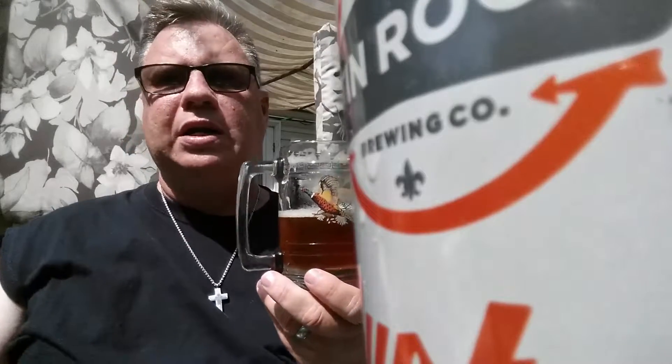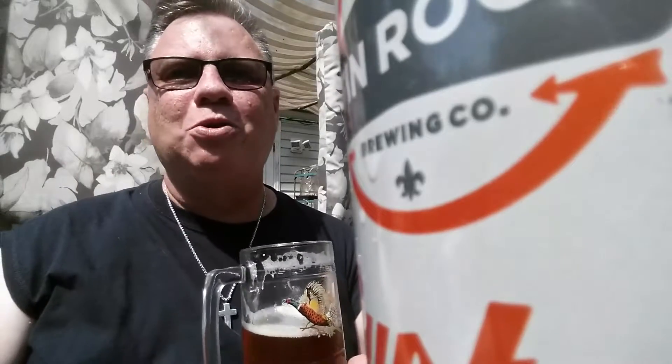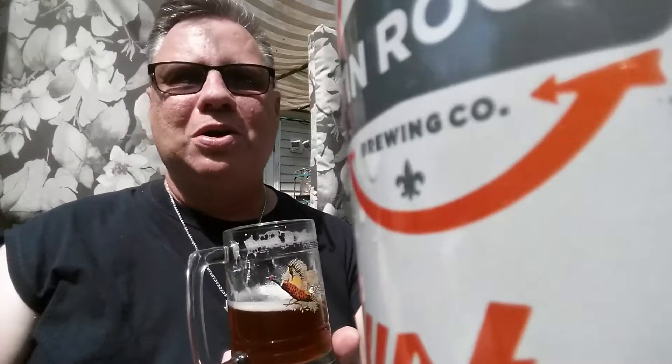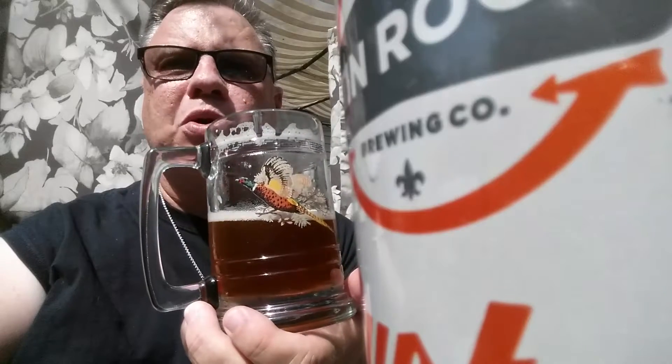My scale is simple — I don't do numerical ratings; I feel that's asinine. For me, the scale is: will I buy it again? Yes, I will buy this again. I'm not a ticker, folks — I'm not about trying one beer and never having it again. If I like something, I'm going back. This is one I will definitely go back for, and I like it enough that I'm going to seek out other Tin Roof products because I think this one is just that good.